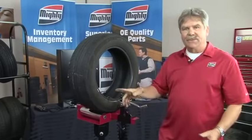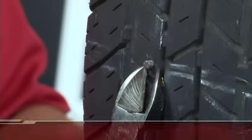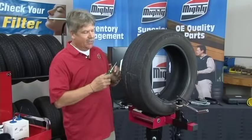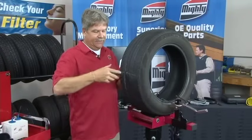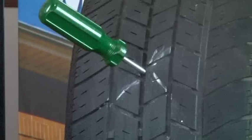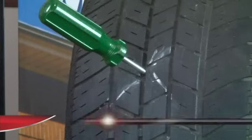The next step is to go in there and remove the nail, pulling it straight out with a pair of diagonal cutters. Then we're going to use our probe to determine the angle of the injury and the diameter of the injury. We want to make sure the injury is straight through — that will help determine whether to use a one-piece repair or a two-piece repair. If the angle of the injury is more than 25 degrees off dead center, you should use a two-piece repair.